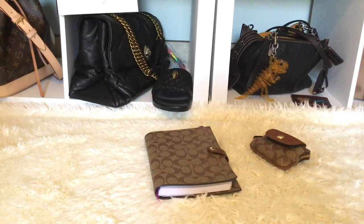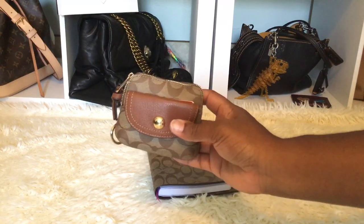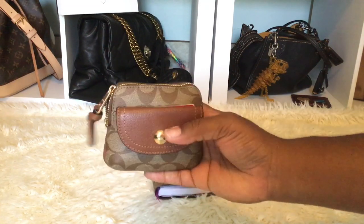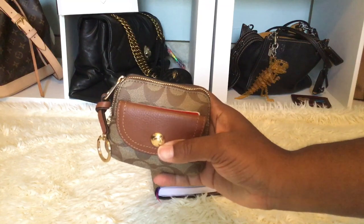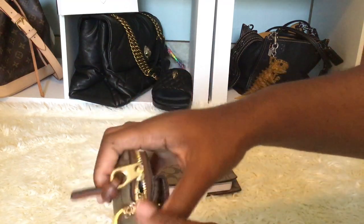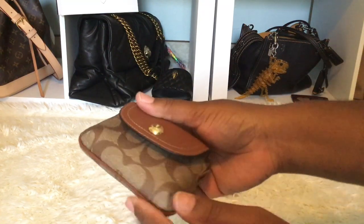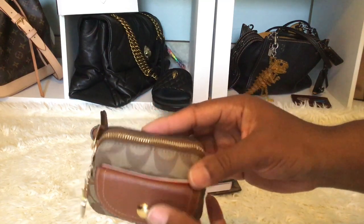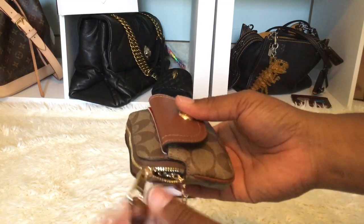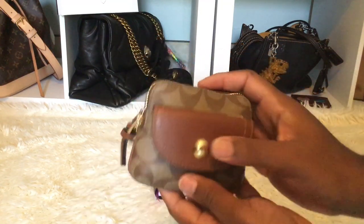Up next — I'm using both items as my planner setup. Here is the Penny card case and it is so cute. This is the back, this is the front — it has a gold button — and this is the side, the other side, and the bottom with the leather trim. And here is the zipper pull. The zipper sometimes only goes partway because there's a key hook inside.